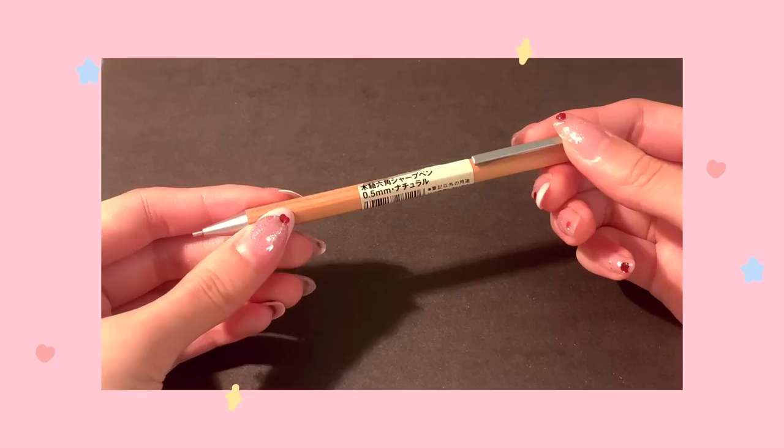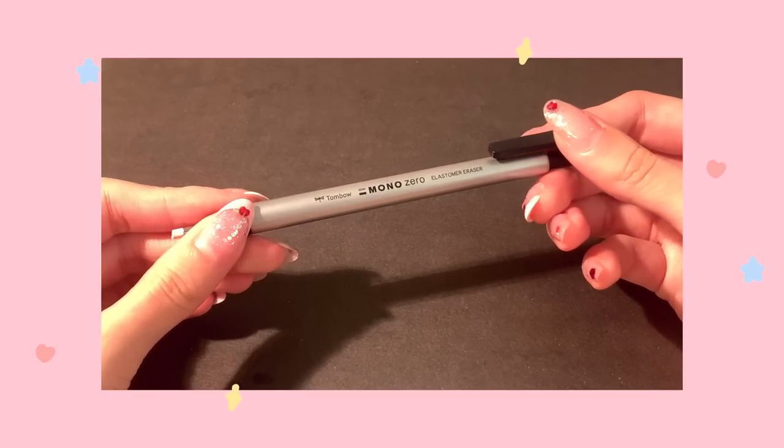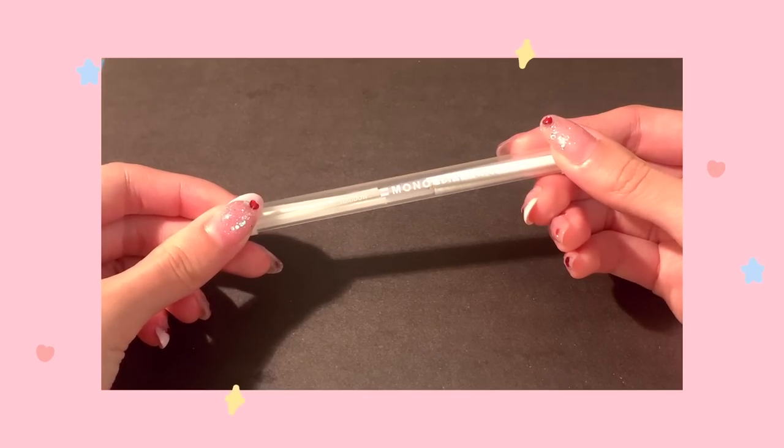I also have this single pencil — a Muji pencil in 0.5 millimeter lead. It's a wood pencil, really nice and small, not too cute but pretty aesthetic, so I keep it around. And then lastly I have this Tombow eraser. It's a mono eraser in a round shape — basically looks like a pencil but it's an eraser, with a super fine tip, which is really nice for sketching. It comes with refills, you just refill it like lead, and you can find this on Amazon. I really love these and would highly recommend if you're looking for a really good eraser.